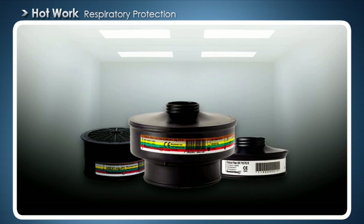Gas filters are selected on the basis of the gases given off in the work concerned. For example, certain types of paint give off isocyanates at temperatures as low as 140 degrees Celsius. It is the employer's responsibility to provide information about the type of pollution and to supply the correct respiratory protection so that you can work safely.